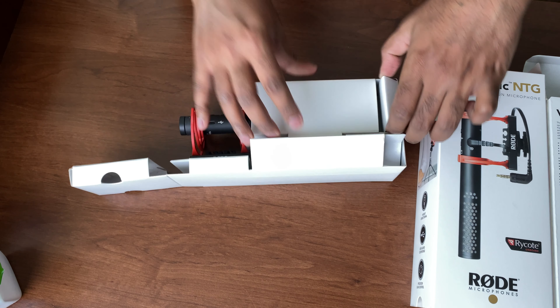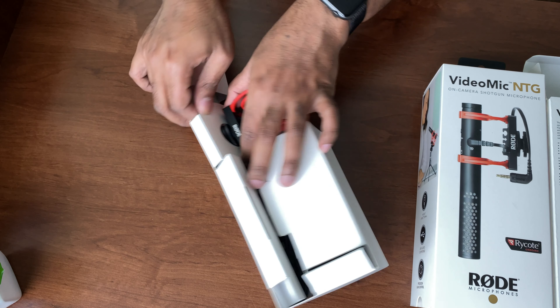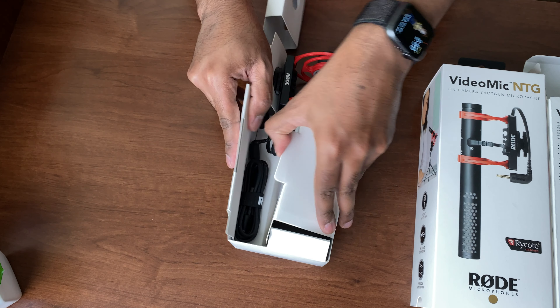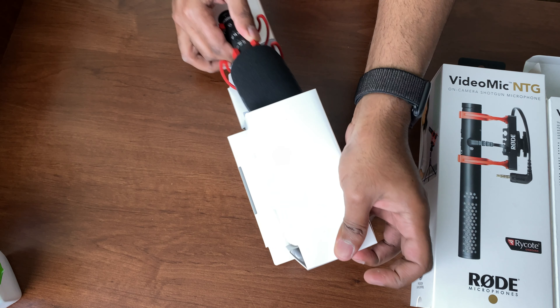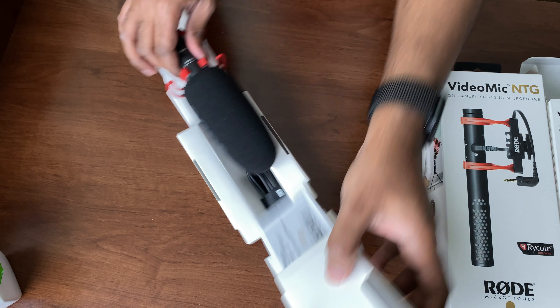The mic also has several controls on top such as the high pass filter, the pad, the high frequency boost, and a safety channel — so that's an extra convenience. There's also a dB peak warning light, so if you peak up too high, the warning light comes on.